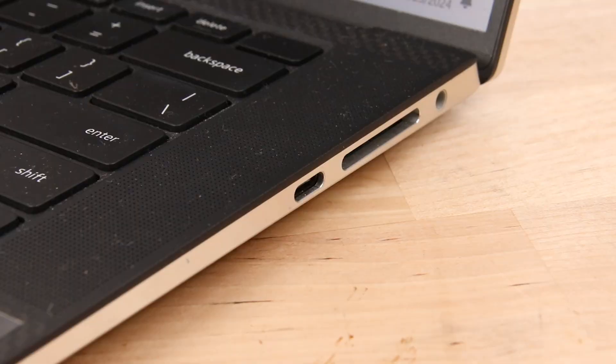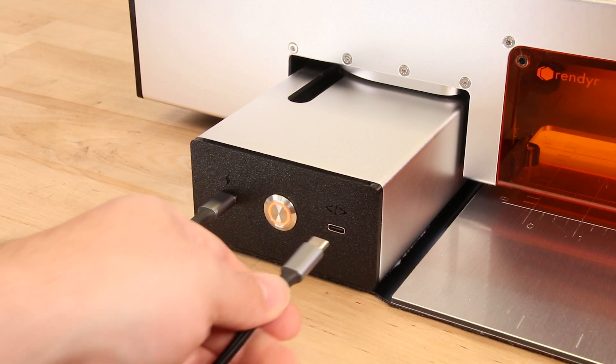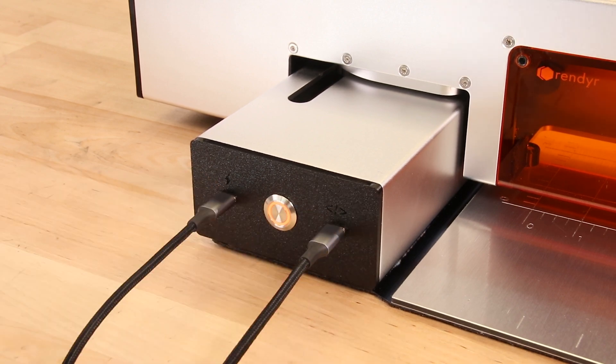With the other USB-C cable, plug one end into a connection port on your computer and plug the other end into the right side data connection port.